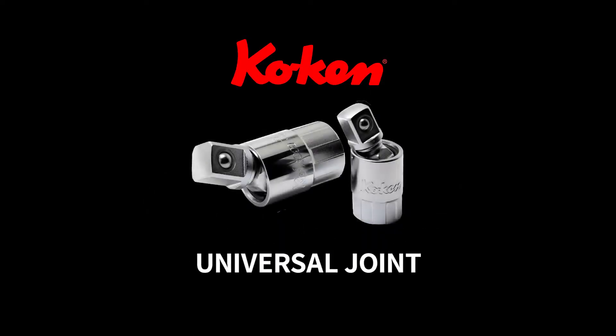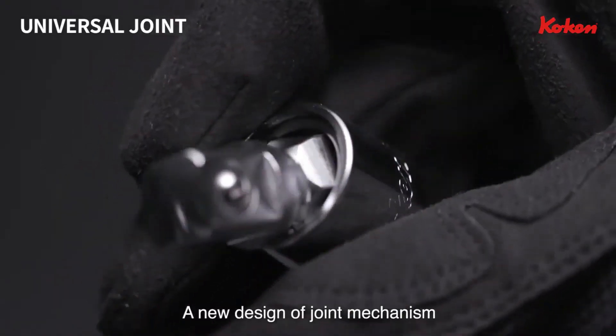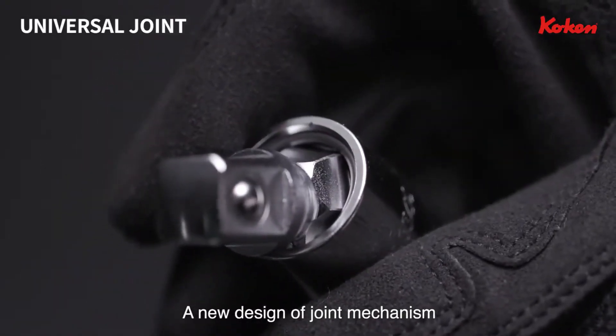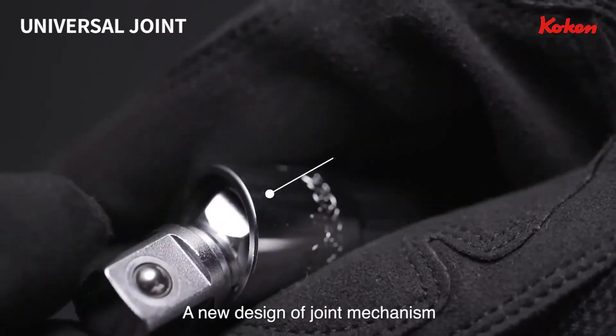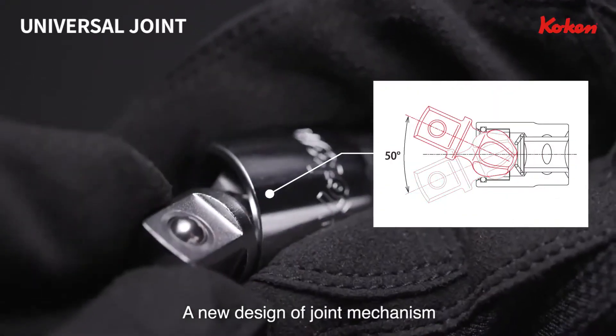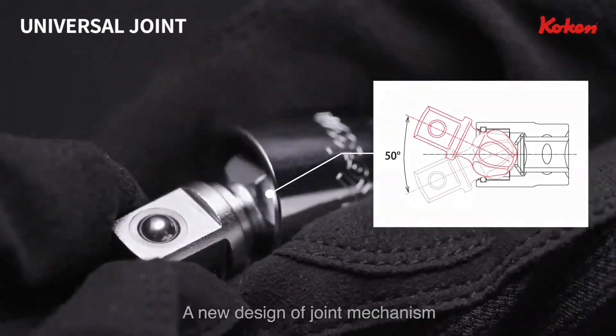KOKEN Universal Joint. An ordinary ball type universal joint has a structure with a pin connection. KOKEN's ball type universal joint, on the other hand, uses a new structure of joint mechanism without the pin.